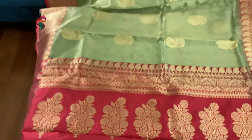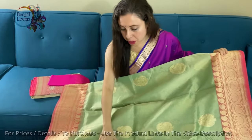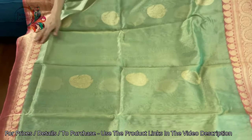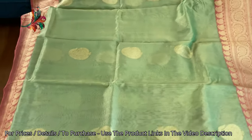This is an exclusive Banarasi. I want to show you the other side — look at this combination: lime green with pink and gold zari. These are pure zari and pure tissue.